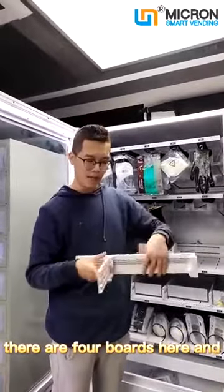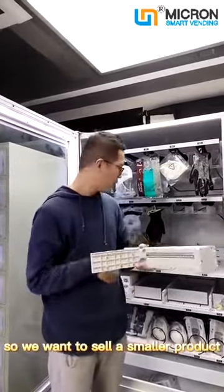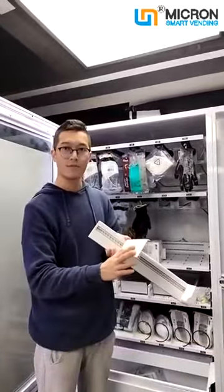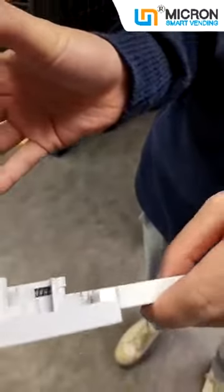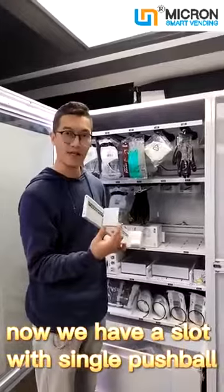There are four balls here, and at the back there is a screw. So if we want to sell a smaller product, we just unscrew three of the balls.